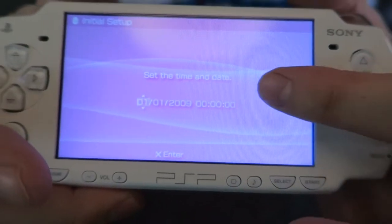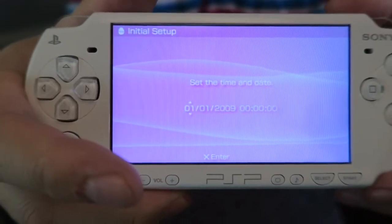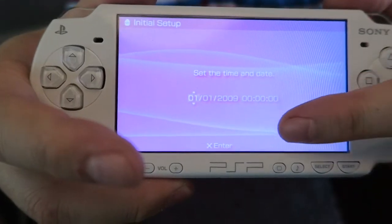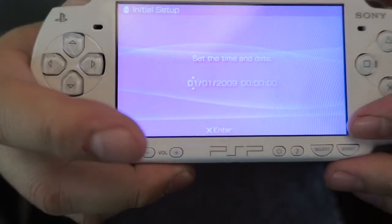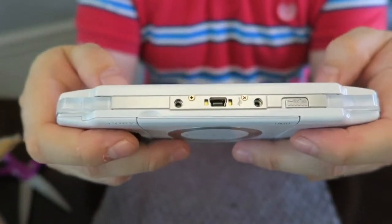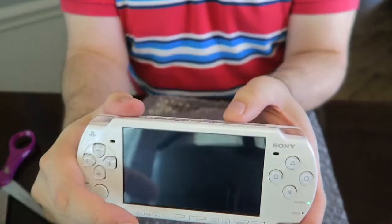You see that little bit of cloudiness right here? The person that sold it on eBay mentioned that, so I was pretty much expecting it, but it's not too terribly bad. I'm wondering if it's just something under the screen that I can just clean off by removing the top shell. It looks like it's been reset to factory settings. I'm going to turn it off and put a game in it.